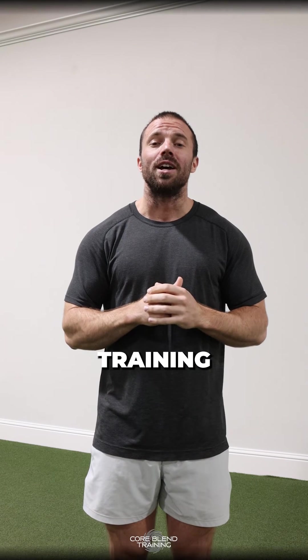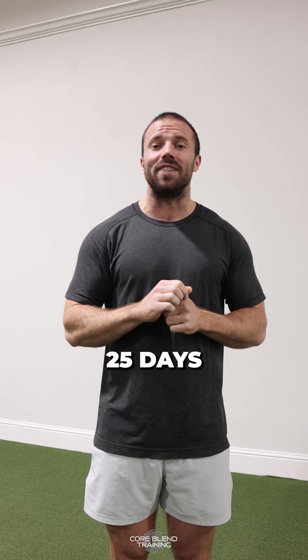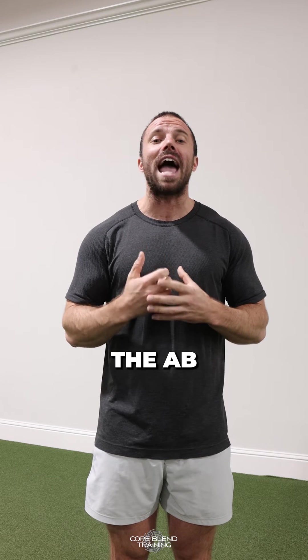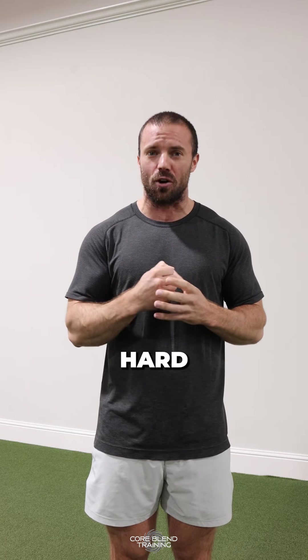Hi guys, Corey Davis from Core Blend Training, bringing you Day 23 of our Advent Calendar 25 Days of Core Exercises. If you miss the other days, go back and check them out. For Day 23, we have the Ab Wheel Rollout, a very tough exercise that hits all of your abs really hard.